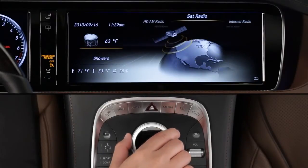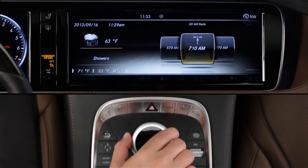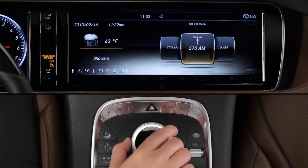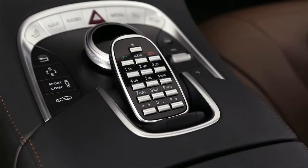To tune in an AM or FM station, first select that wave band. The display will show all of the local stations your car can receive at your present location. Rotate the knob to scroll through the stations, stopping at your desired station. If you know the frequency number of the station you want, you can enter it directly on the keypad.